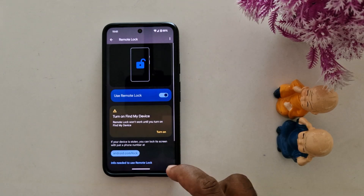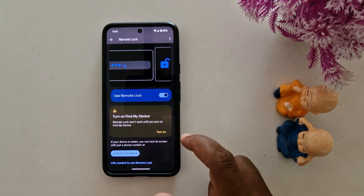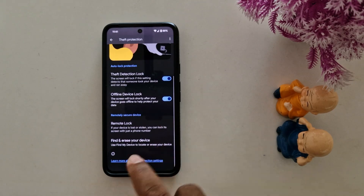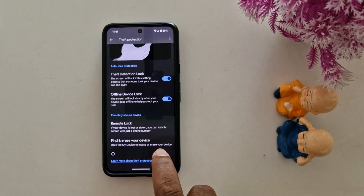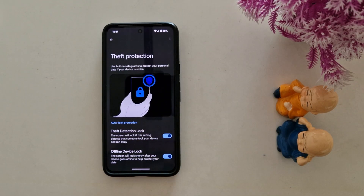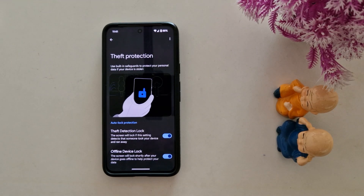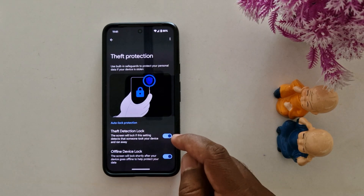You can also use this feature — make sure to turn on Find My Device to use remote lock on Pixel devices. You can also find and erase your device data. This is a very helpful security feature on your Pixel 9 Pro XL, Pixel 8 Pro, and other Pixel devices running the latest Android 15 version.